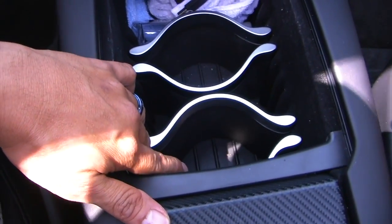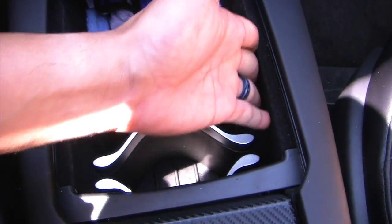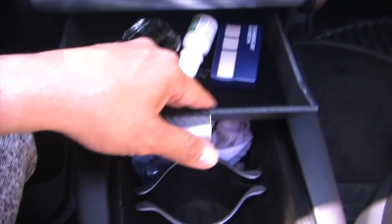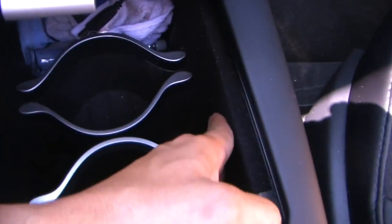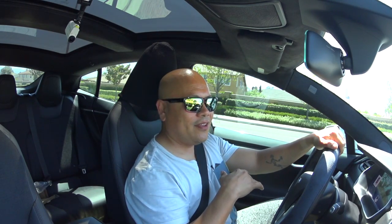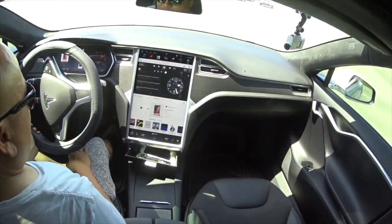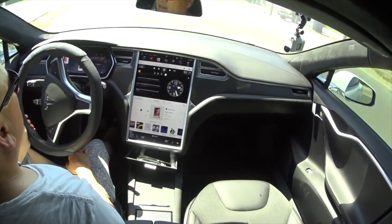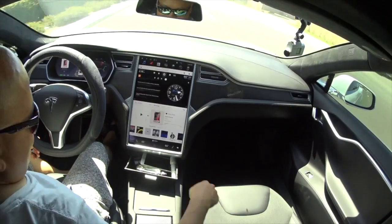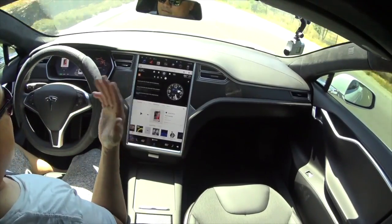And it's cool because look at the OEM — it's like an Alcantara, like a velvet lining. And with RPM Tesla, it's the same, guys. It's awesome. Fantastic, man. So we just installed the RPM Tesla drawer right here. As you can see, it stays in place. I'll punch it here — not going anywhere. Awesome, right? And I can close it up again and punch it — not going anywhere.